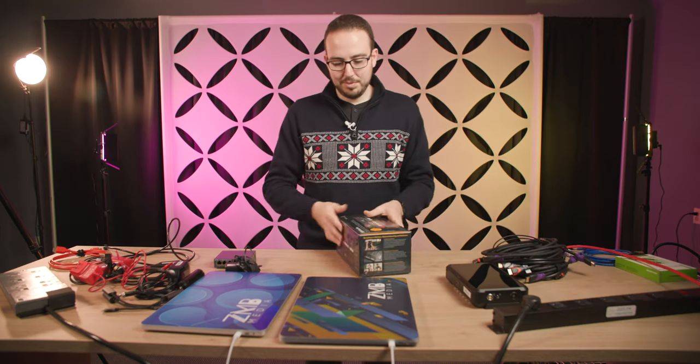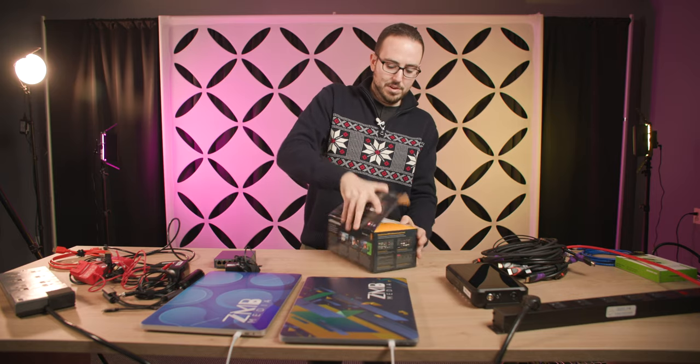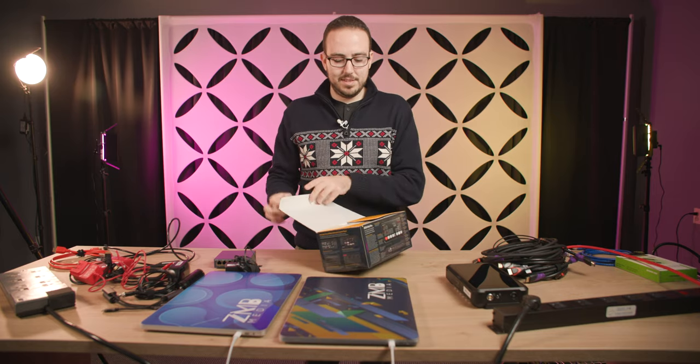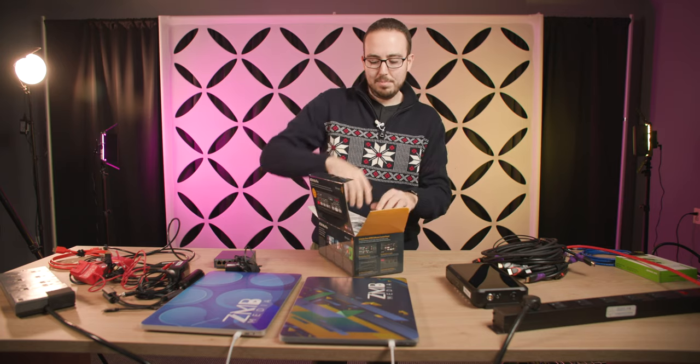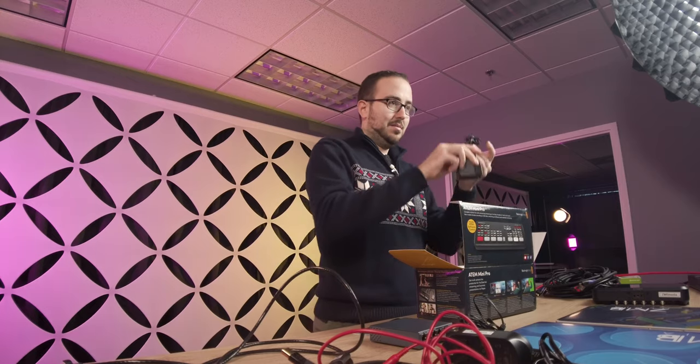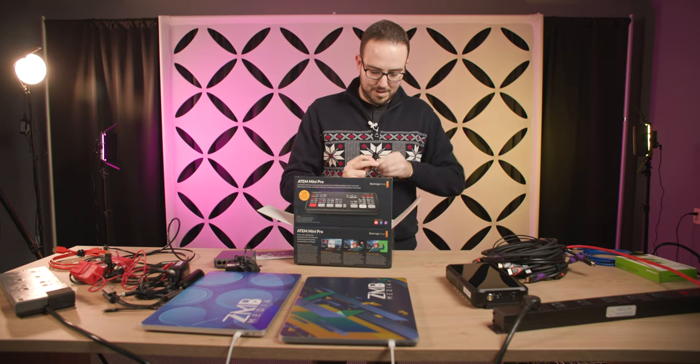I won't be able to fill all four HDMI slots, but I will still show you a great example of how I would typically live stream in the field, some of the gear I'm using, and my whole process. We actually have a brand new Blackmagic ATEM Mini Pro today. I do have one I'd been using for quite some time, and I'd really like to have a backup, so this is literally fresh out of the box.